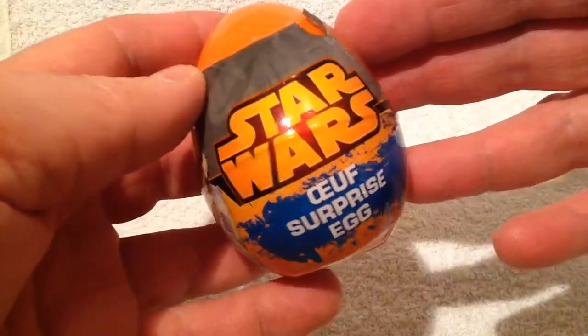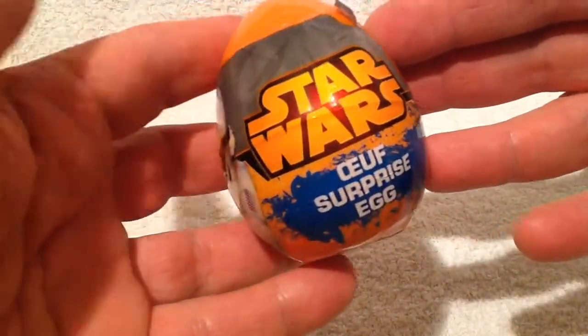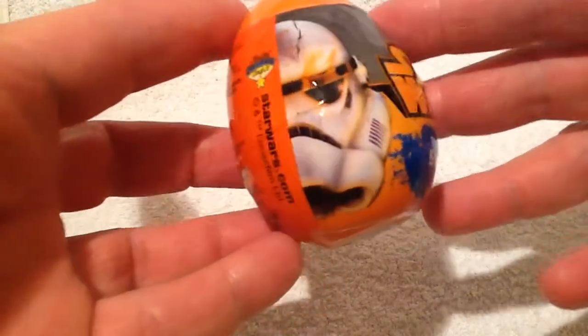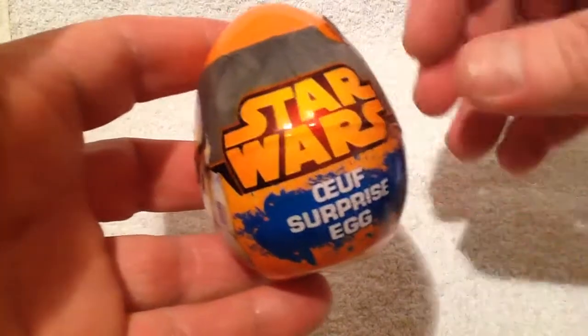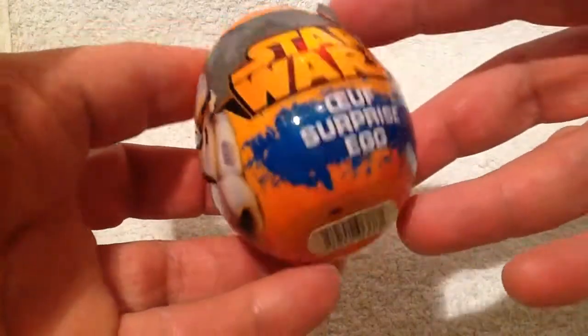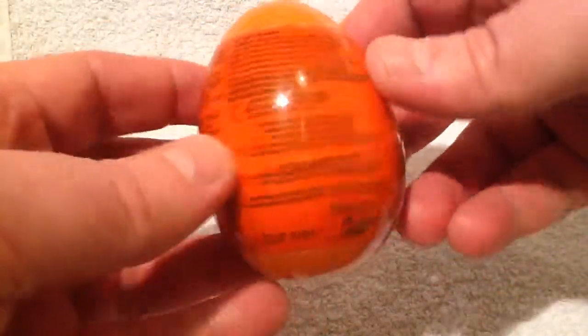Hi guys, it's John here. For my review today we are looking at the surprise eggs, and in particular the Star Wars surprise egg. The kids love this kind of stuff — they're not sure what they're going to get, and there's a little toy surprise inside.